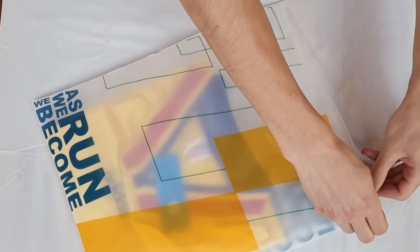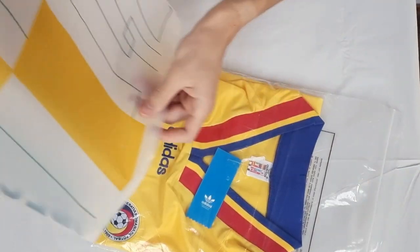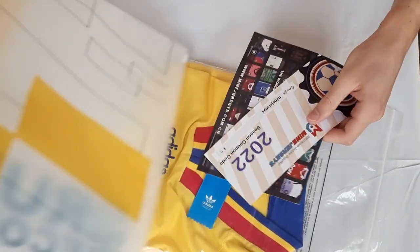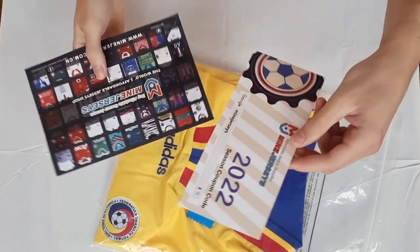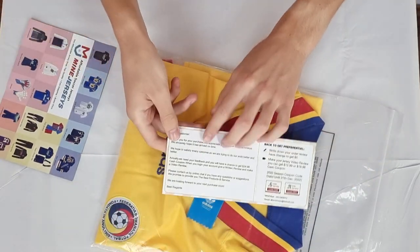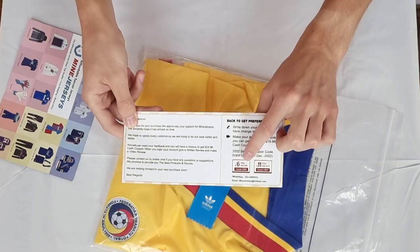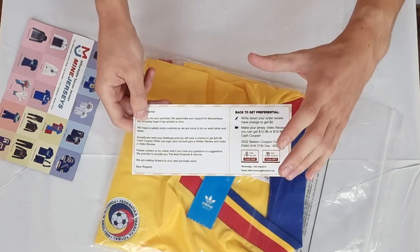Hello, in today's video I'll make a review about a very interesting retro jersey which I bought from mine jerseys, a website which I really like because as you can see there are lots of affordable jerseys, and additionally you can save a lot using these coupon codes, so don't forget to use them.